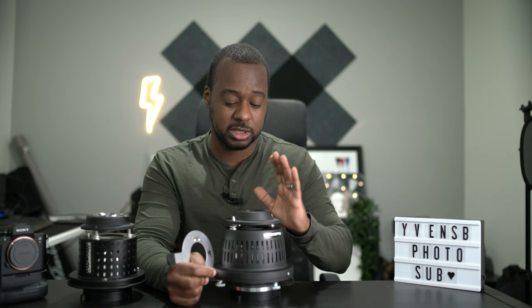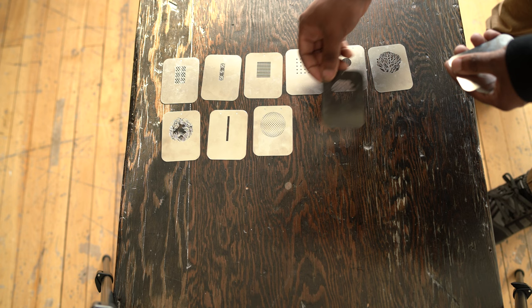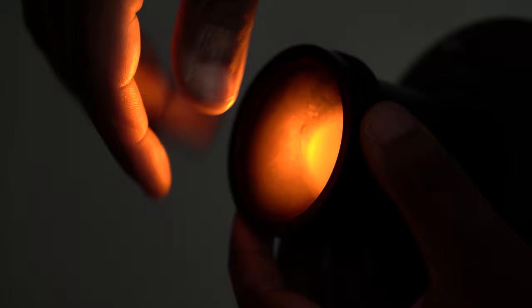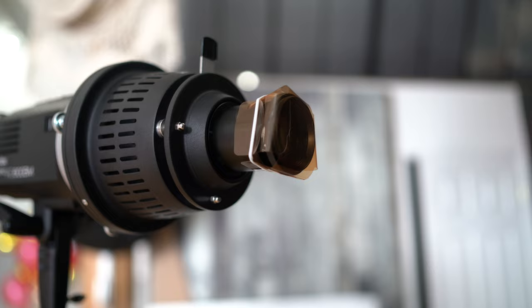The gobo patterns included in the new optical snoot range from the usual windows pattern to more intricate designs such as a disco ball or a very detailed plant. The kit also comes with a set of gel gobos that I actually really like. The previous gels were a little piece of paper you would insert somewhere between the gobos — they looked flimsy and I never really liked using them. With this new optical snoot, the way to insert gels is actually pretty smart: instead of attaching them strangely somewhere, they go at the very end of the lens. I do wish they had included color-correcting gels like CTB or CTO, but you only get really basic colors.